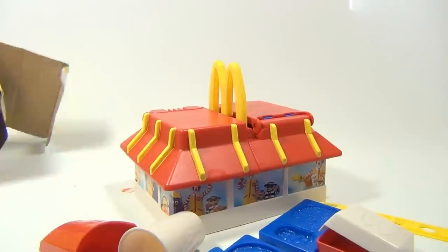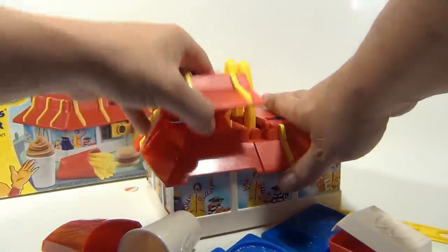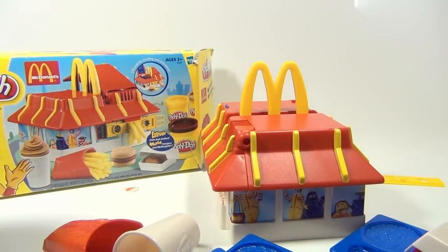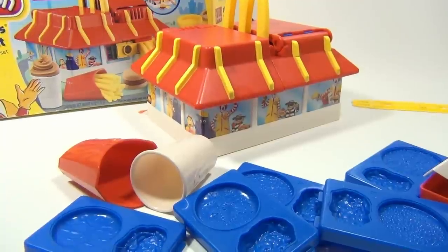Next video is gonna actually show you how we make this. Look, this all folds up. See, that's a press — so that's gonna press. Oh, this is so neat. Can't wait to do it. So excited. Next video is gonna show you us using this set.